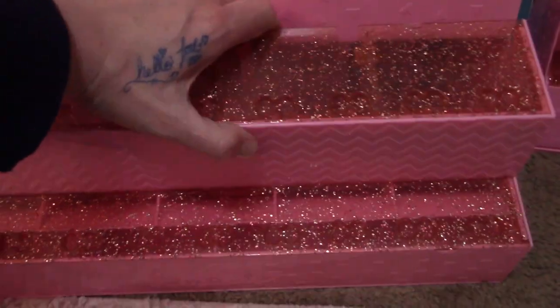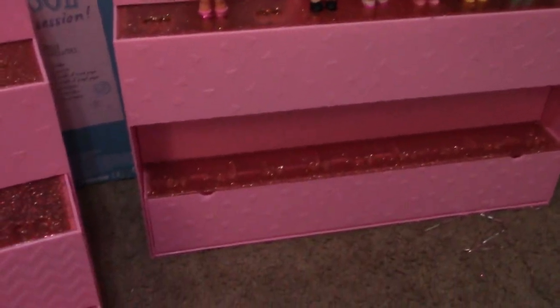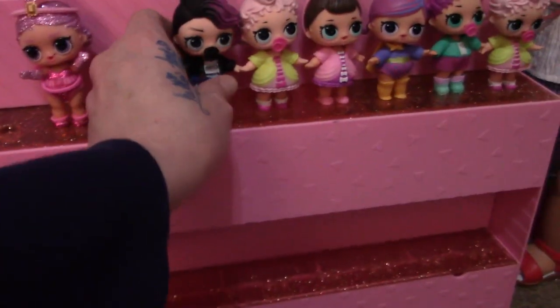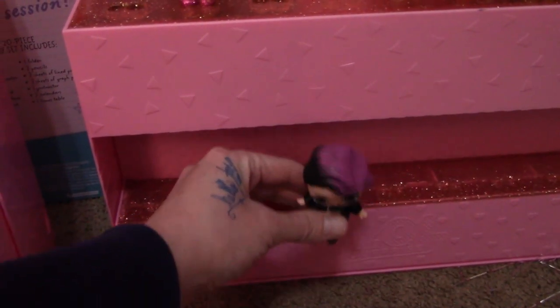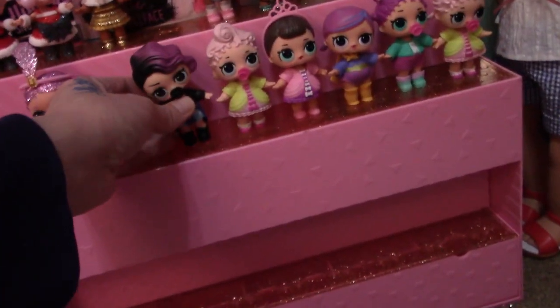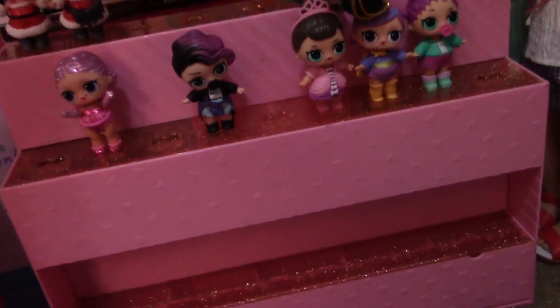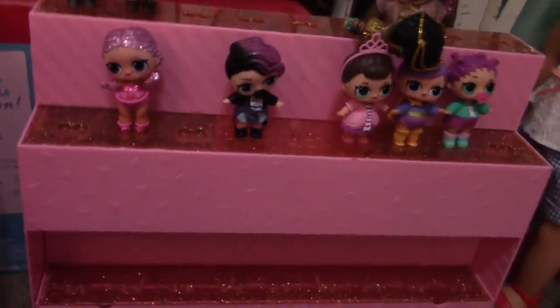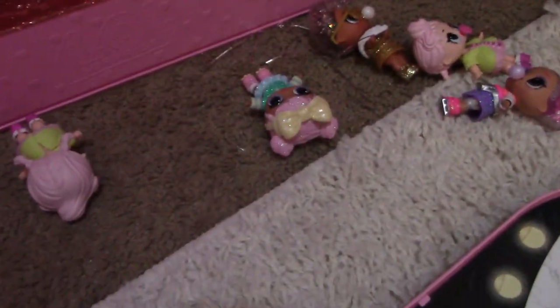I basically just want to display my dolls. Or you can pack it up like this — they can't fit in here, I tried. That would have been nice but you do have to pull it out like this. But I thought that was cute — nice addition. And there they go; it's a nice addition to the collection. I'm going to put them away really quick and I'll be right back.